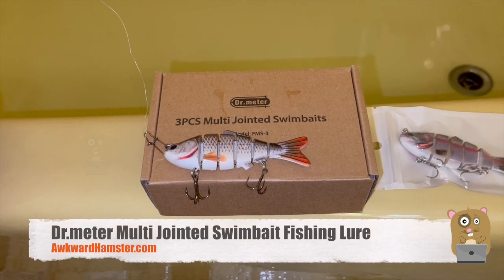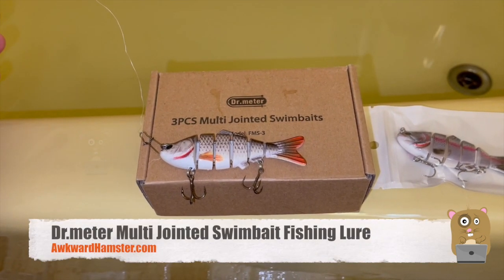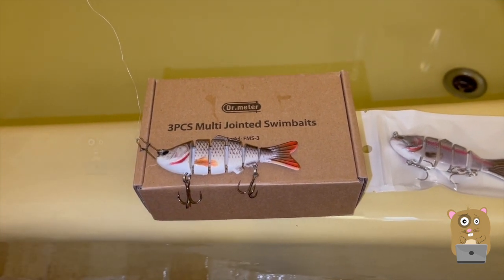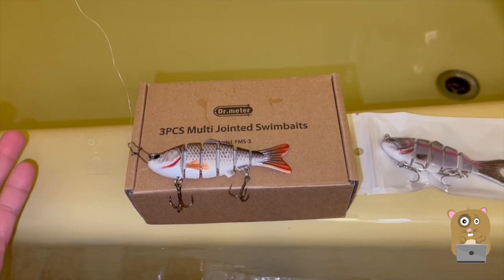Hi, welcome to Awkward Hamster. This year I plan to be more involved in saltwater fishing. So, because it's winter right now, I'm acquiring a lot more fishing items since they're cheaper.